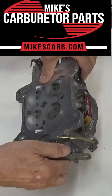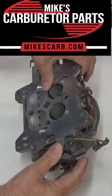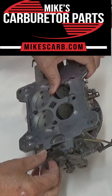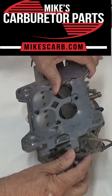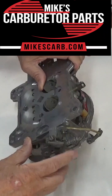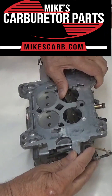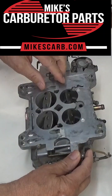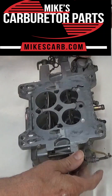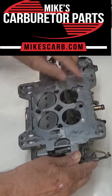Mechanically, as you start up the throttle and the primary is open, you can see I've got the lockout on here. The lockout locks out the secondaries when it's cold. You can see the secondaries open — the primaries have to get just so far right there and then they start to open.